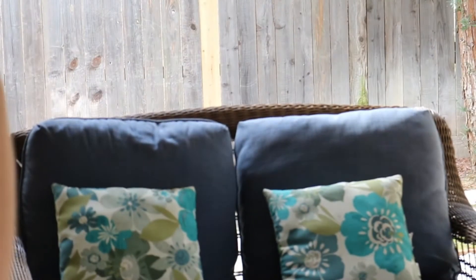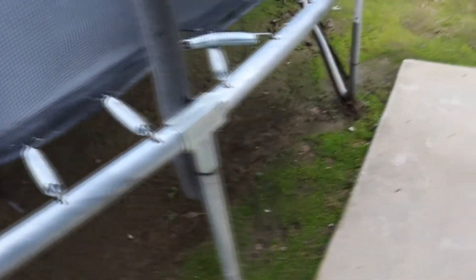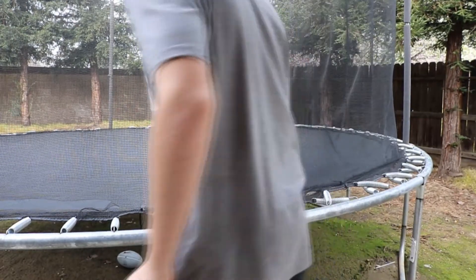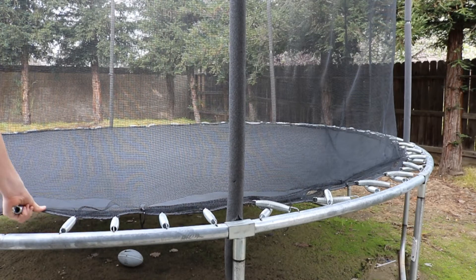I can't move the trampoline and do it because there's no grass under there. Let me go lock my door. I started to uncross my springs because they're way stretched out more — they're way more like, I can actually do it by hand now.